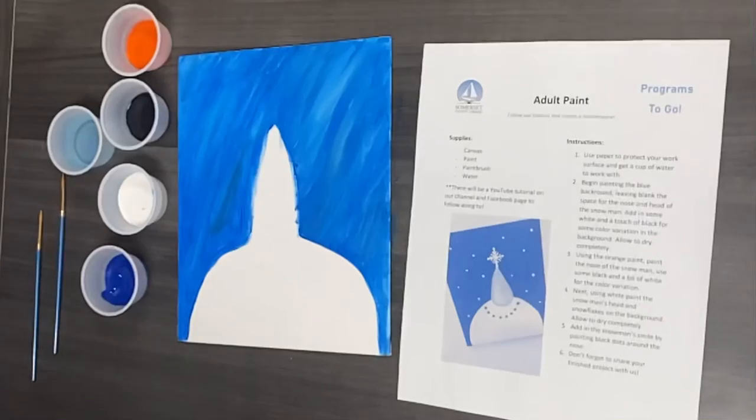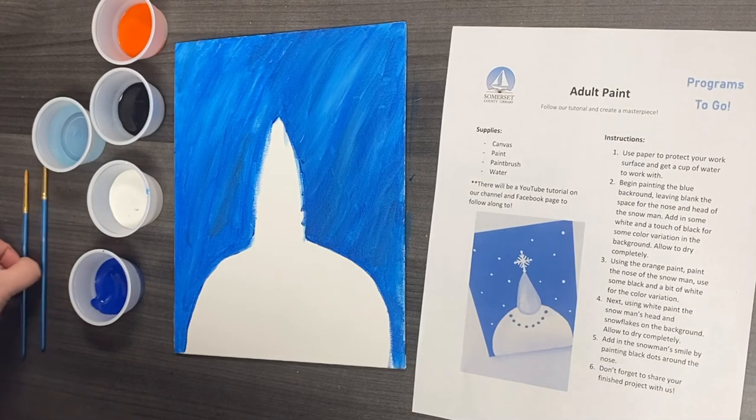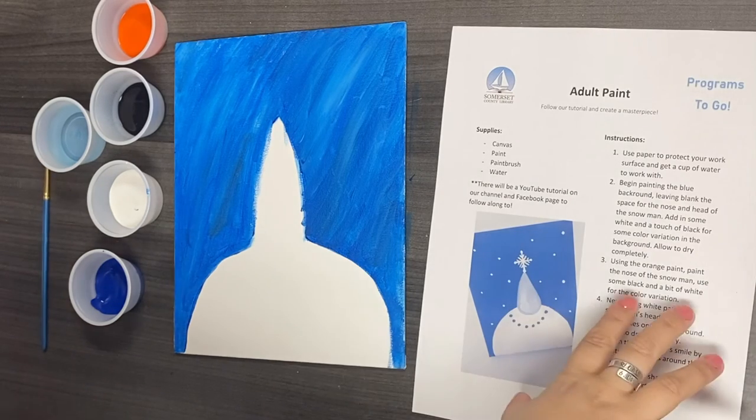Now we are going to let this dry completely. Okay, now that our step two, the blue background, has completely dried, we're going to move on to step three.